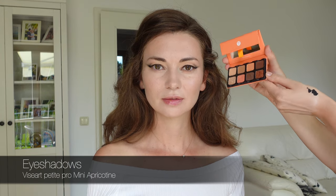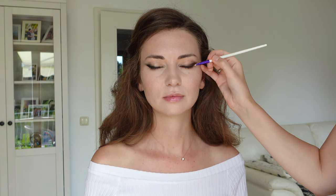Then doing the same on the other eye, trying to make it as symmetrical as possible. So now we have our wing and line ready, and now I will fill it in with color using the eye shadow palette. I start with a matte dark brown and with a small flat brush I tap it on top of the gel liner. After I fill everything in, I drag the color to create soft smoke and then blend it immediately with a blending brush.